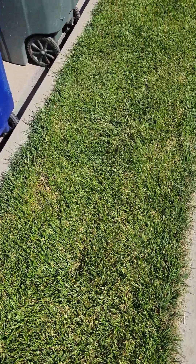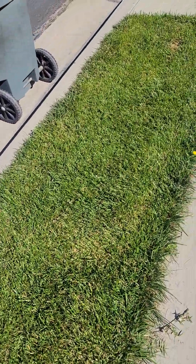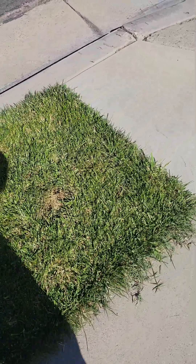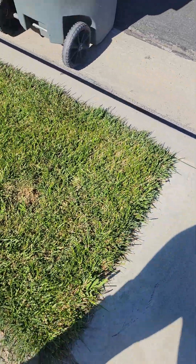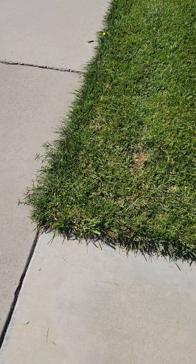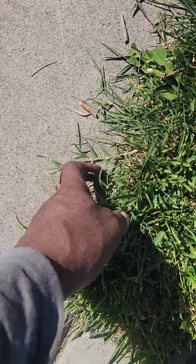I talked with my representative John Dominici from Southland Sod about his suggestions for out here. He suggested I do St. Augustine because of dogs and pet urine that could happen in a parkway. But I went ahead with the Marathon original and it looks very durable and very strong.